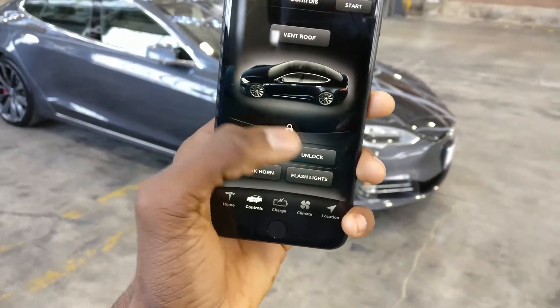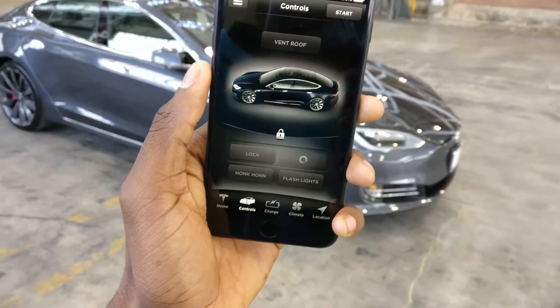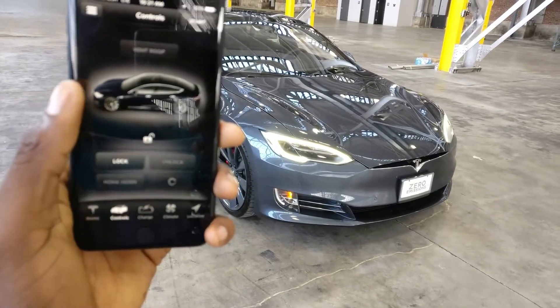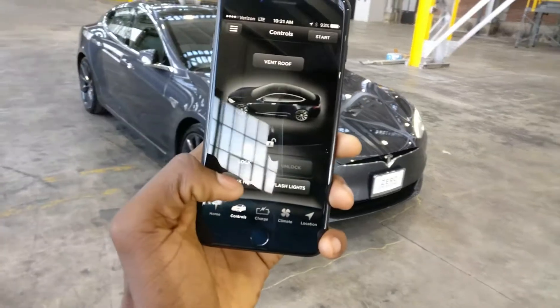At the bottom is more fun stuff: you can lock the car if it's unlocked, or unlock it if it's locked. Yes, I want to unlock my vehicle — and bam, it's just unlocked behind me, door handles came out. I can also honk the horn and flash the lights — you can see them glow — and here's the horn. Jeez, that's loud.